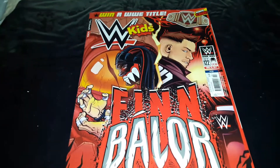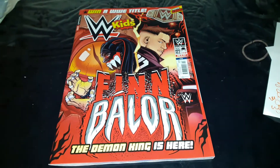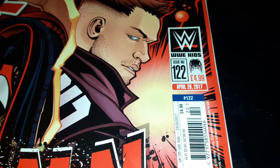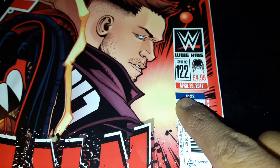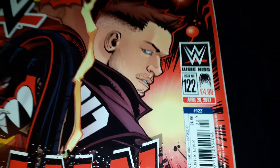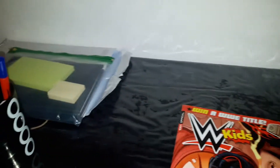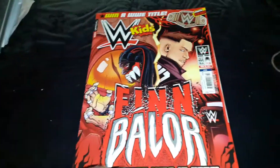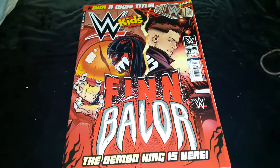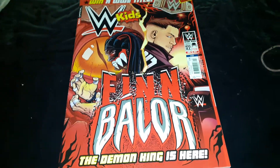Hello everyone and welcome back to another video of WWE Kids Magazine review. This is issue 122 retailing at $4.99, from April 26th 2017. I'm very sorry for the late upload, but you can see my revision materials here - my GCSE examinations are taking place in a few weeks, so obviously you gotta do that. But just before I do the review, I want to show you something.